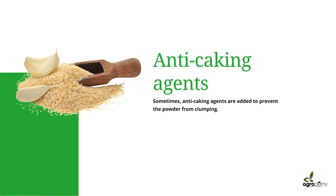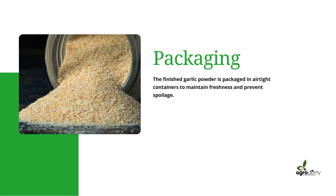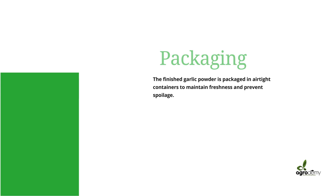The extra steps for commercial purposes include adding anti-caking agents — these are added to prevent the powder from clumping. You don't want your customers to open the product and find it all glued together; that doesn't say well of your brand. So you want to put in anti-caking agents. Also, proper packaging: the finished garlic powder should be packaged in an airtight container to maintain freshness and prevent spoilage.